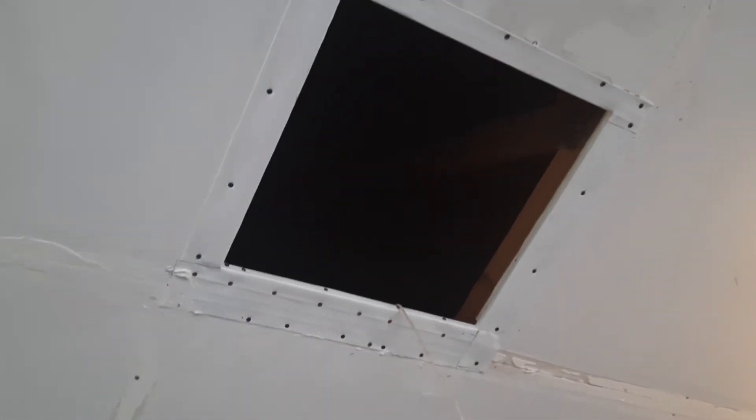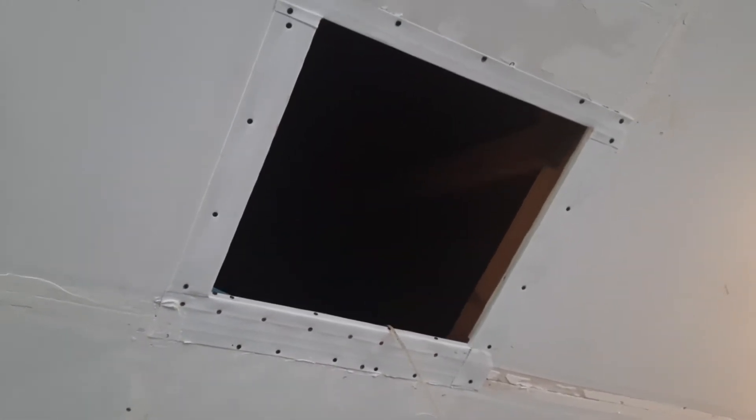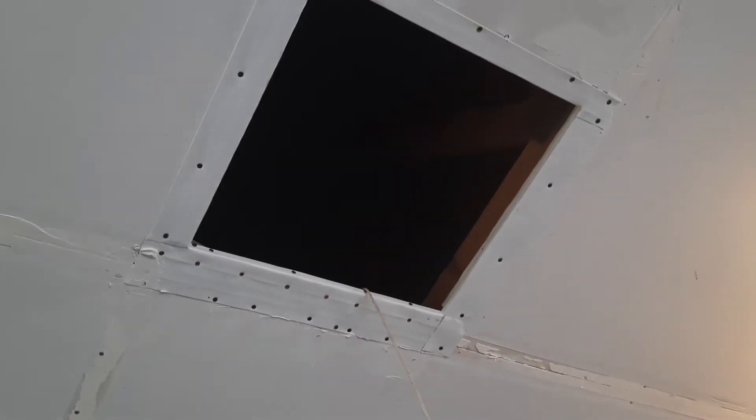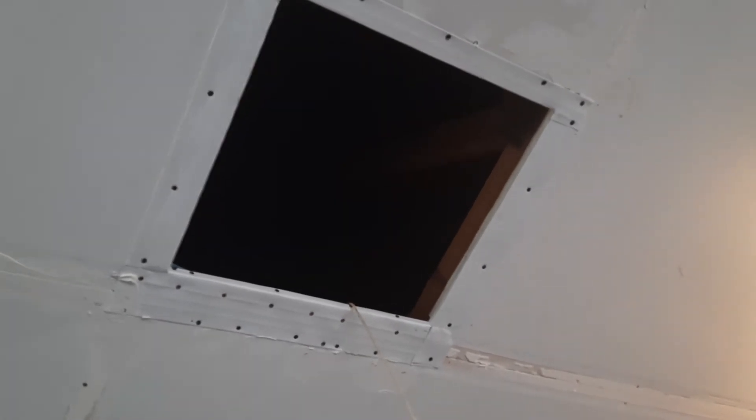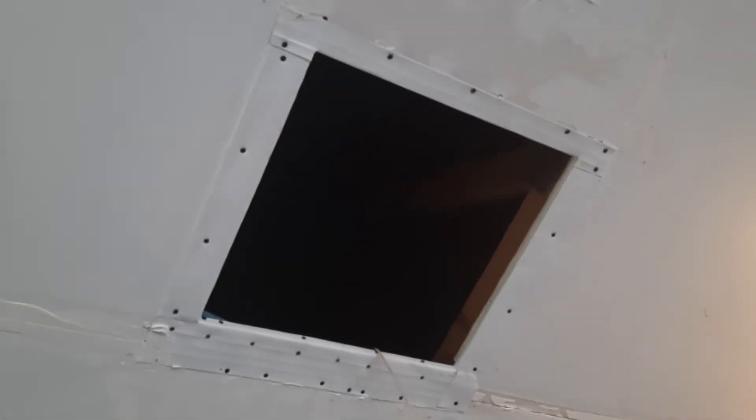So I want to figure out how to mud that and make it nice and smooth and match the rest of the ceiling. The rest of the ceiling is terrible because when they taped it, it was freezing and the mud froze and then released — but we got to fix that some other day. So that's unattractive, and I'm thinking how the heck am I going to get mud to stick to painted aluminum flashing?